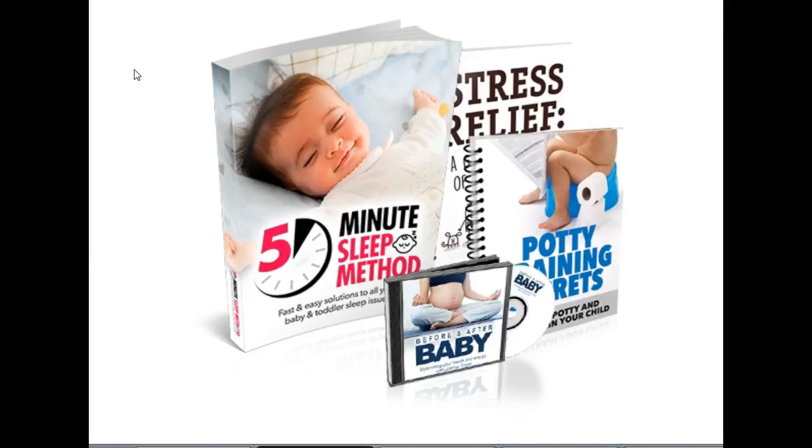Just click the link in the description area below this video. If you can't see the description area, just click on the title and it will open up the description area. Come check this out, get the bonuses and the discount for the five-minute sleep method. Thank you and have a good day.